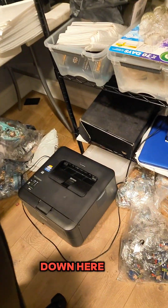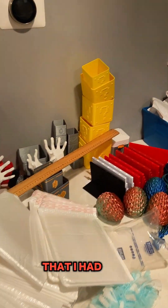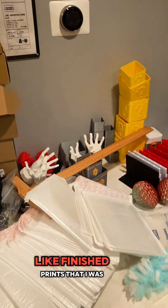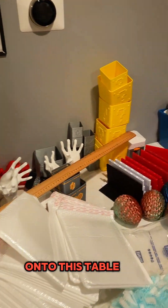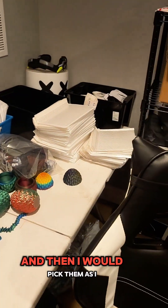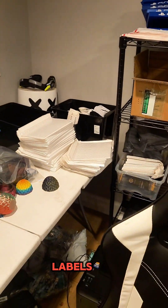Here I have an actual printer. This used to be a desk where I had finished prints that I was selling — I would put all the finished prints from the print farm onto this table and then pick them as I was shipping out the shipping labels.